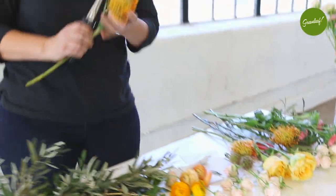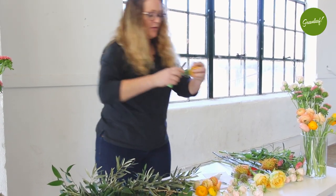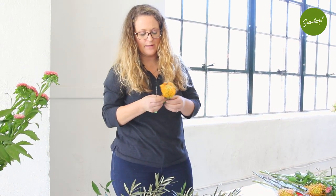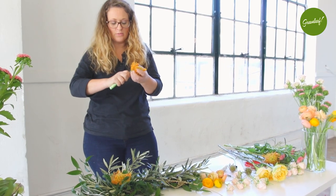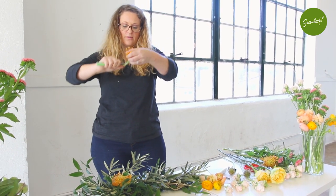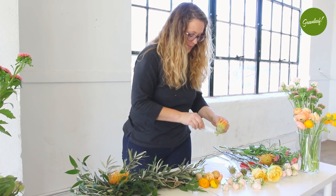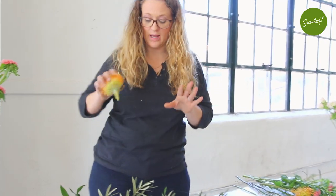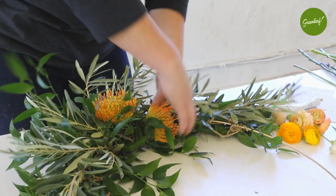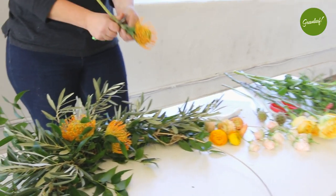I'm going to start with some of my bigger focal flowers first because they're going to take up the most space and they're bulky, so I'm just going to trim down the stem just a little bit. There's really no reason to keep too much stem, so I'm just shaving it down. The nice part of using that rustic wire is it gives me a base — if I can find an angle, I can work my stem right in there and I know it's going to set up and grip to it, and the glue is going to dry and hold it in place.